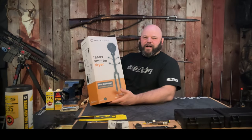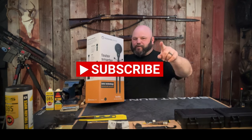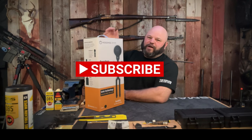Thank you for watching this video on the Hedgehog Dryer. Be sure to pick one up, and one last time if you haven't already, please hit that thumbs up and subscribe.